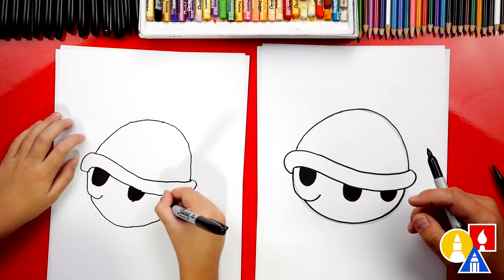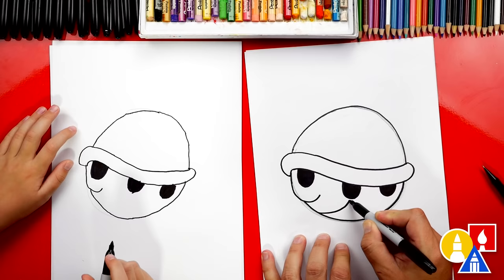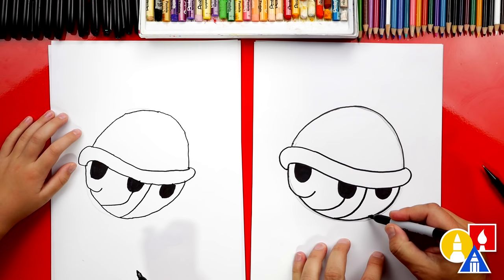Now we're ready to add the texture. Let's start on the bottom and draw a curve that starts here, curve over, and then connect up into the hole where the arm pops out. And then we're going to draw another one — we'll start here, but this time curve up in between the two. Then let's add another one that connects to the back leg hole.